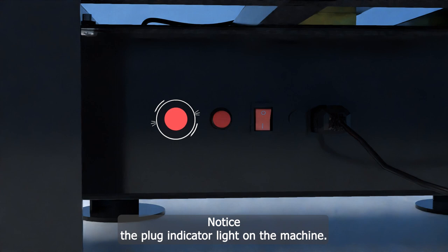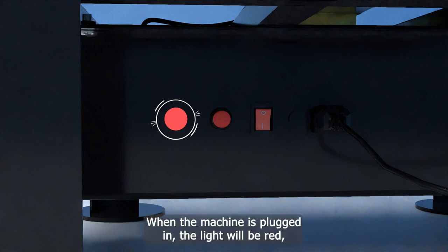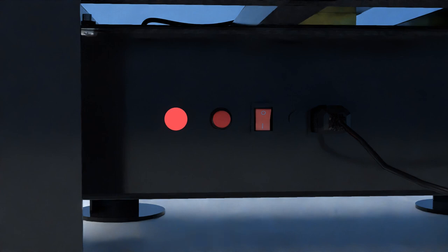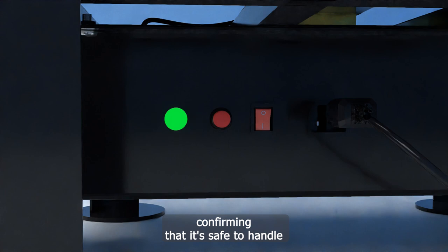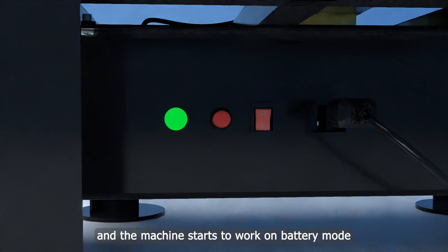Notice the plug indicator light on the machine. When the machine is plugged in, the light will be red, indicating power. When you unplug the machine, the light turns green, confirming that it's safe to handle, and the machine starts to work on battery mode.